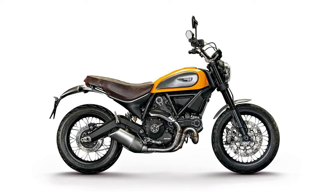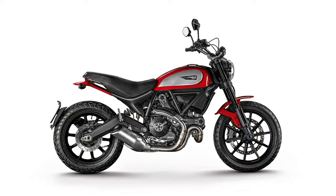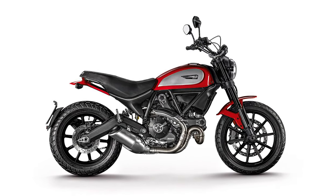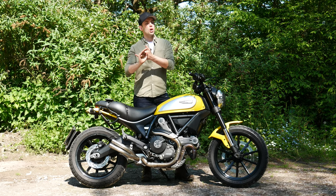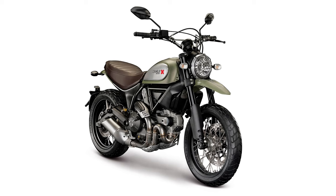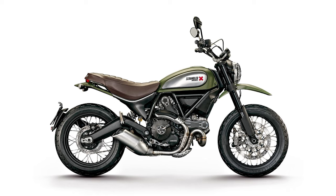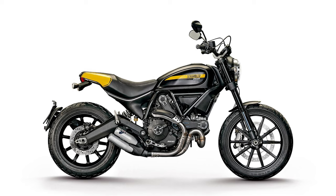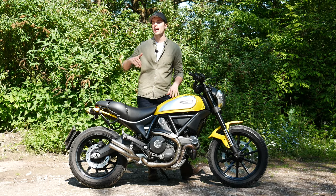So you have the Classic, which has spoke wheels and aluminium fenders. You have the Icon, which is the one I've got, with cast wheels — probably the most neutral in its styling. Then you've got the Urban Enduro, which is made to look like something more capable of going off-road, but realistically it's exactly the same as this one. And then you've got the Full Throttle as well, which came with a lovely Termignoni exhaust. Those versions are all scramblers in name alone — you can take them off-road, but you're going to be doing some real mild off-roading.